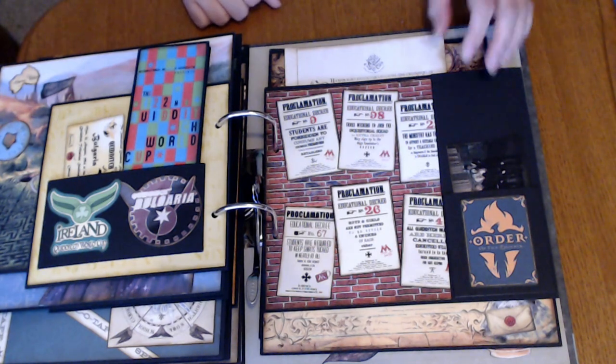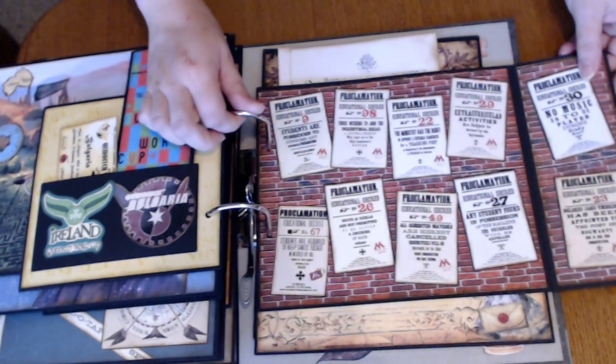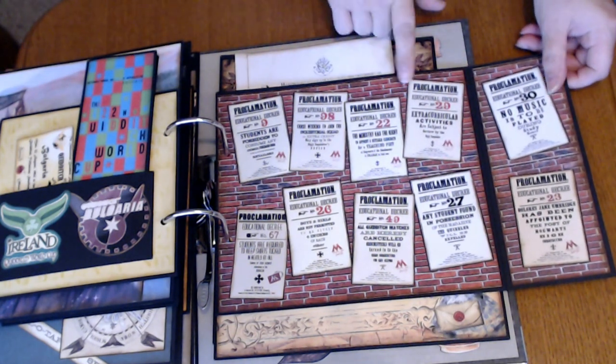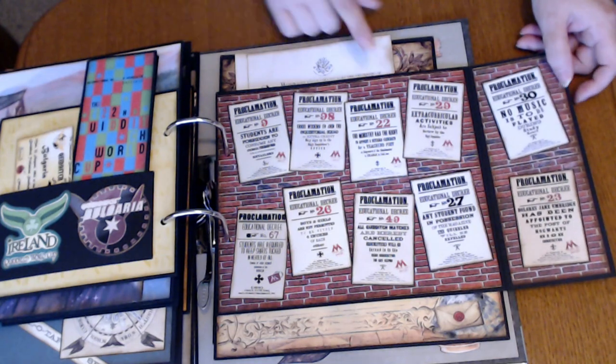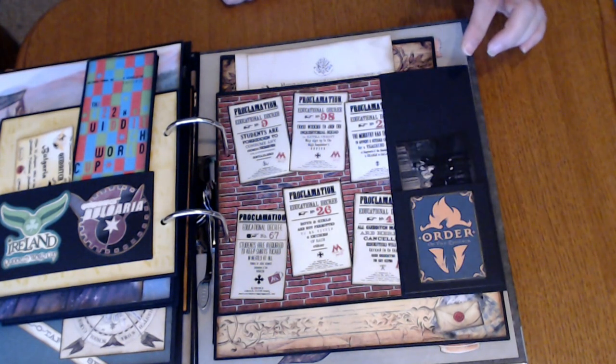And now we're moving into the Order of the Phoenix. So this opens up like that, and this is the wall with a number of the different proclamations. And again, that same brick wall paper — and again, that's held down with the magnet.